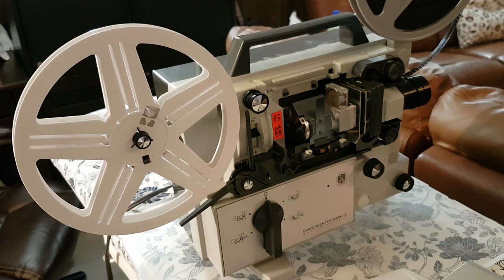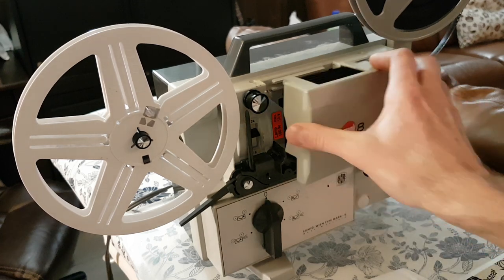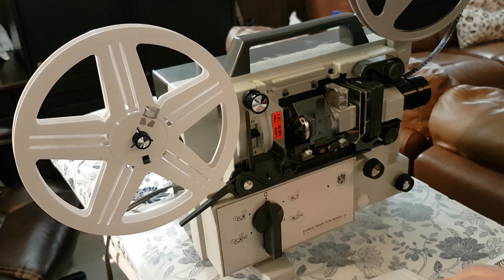Hi, I'm going to show you how to set up this UMIG Mark VIII reel-to-reel projector. This is the cover on it. The first thing you're going to have to do is feed in the film.